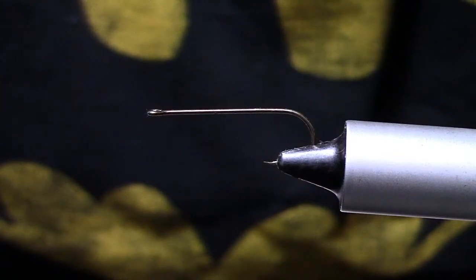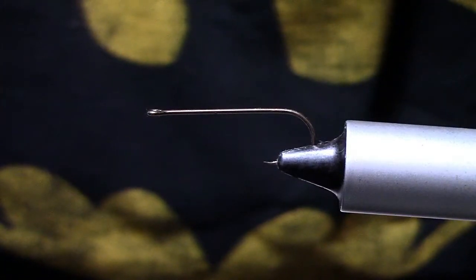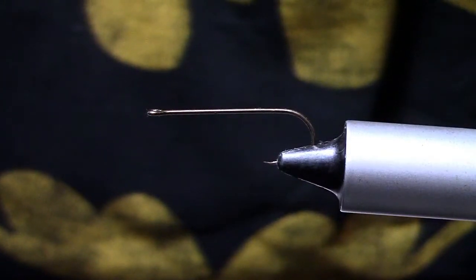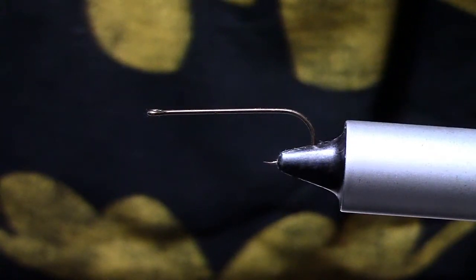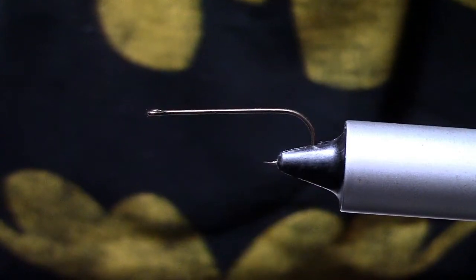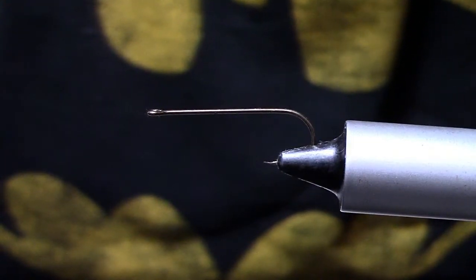Hey folks, welcome back. The following we're going to tie today is the Clouser Crayfish. This is a classic pattern designed by a legend. The hook I have in the vise is a size 6 streamer hook. You can tie these size 4 through 12. It's always a good idea to have some different sizes in your box.